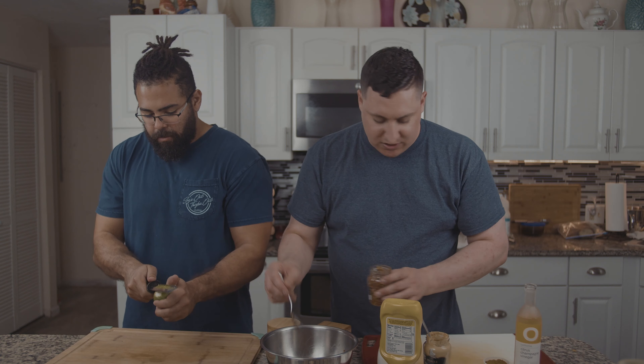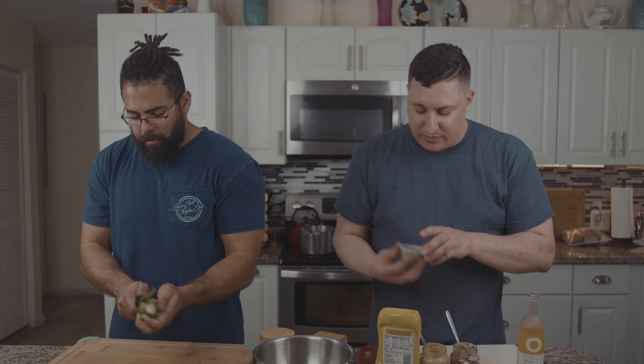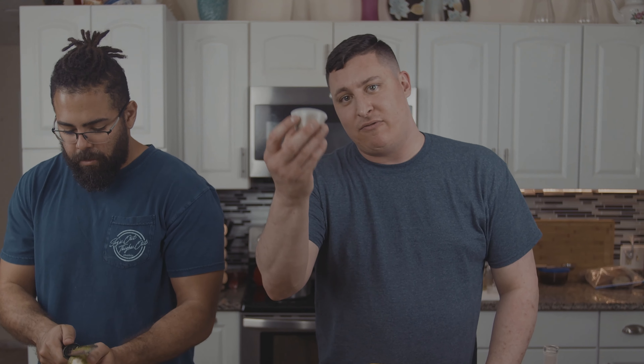We're gonna do about two tablespoons of each of these, and then don't be shy — if you've got family who comes back from Trinidad and gives you fresh curry powder, thanks Nisha, you're gonna put about two ounces of that in here as well. Tons and tons of flavor.